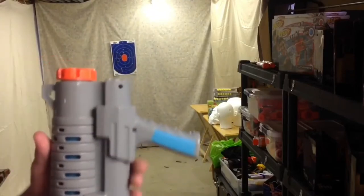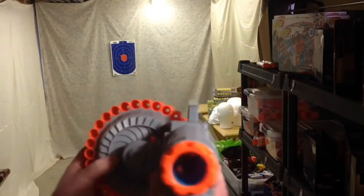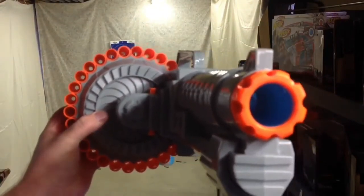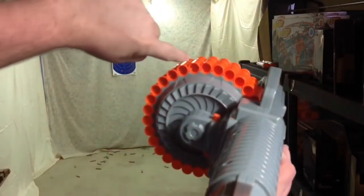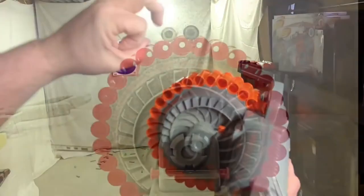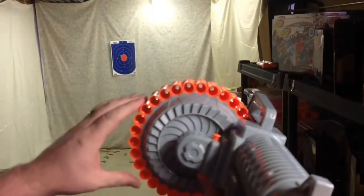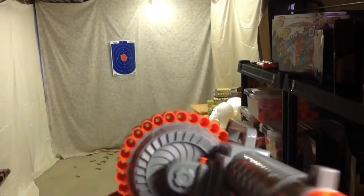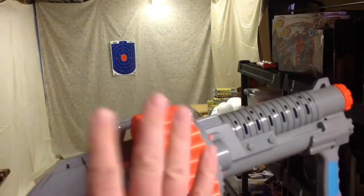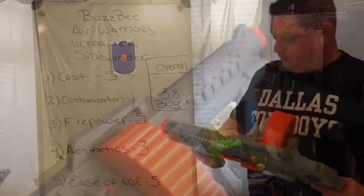Nice. I got to say, I kind of like it — these things blast. One thing I'd like to add: I did want to test this using regular Elite darts and Nerf brand darts, but the hole where the dart sits is pretty wide. You can see the gray hole on the bottom is much bigger than the blue hole. The minute you try to stick an Elite dart in here, it ends up deforming the end and you really can't get them to stay in there very well. So with this blaster in particular, I would stick with the green suction cup darts that come with it.